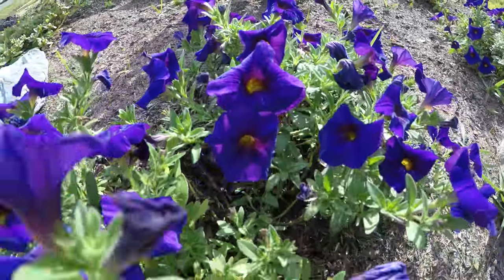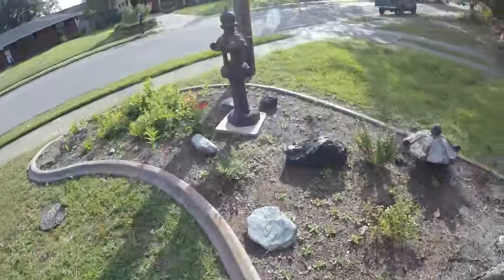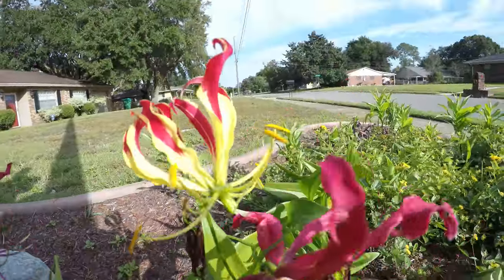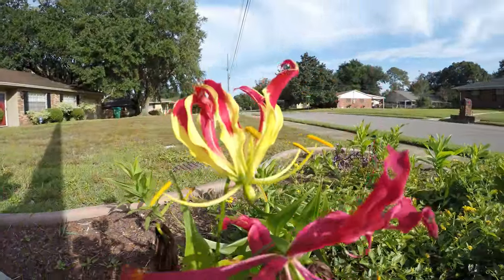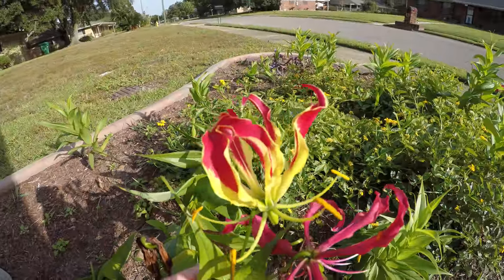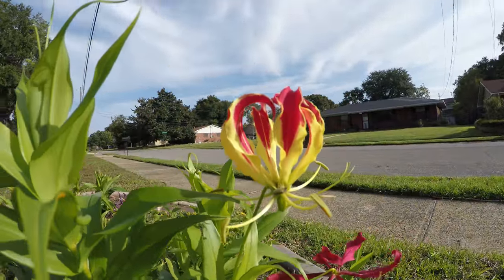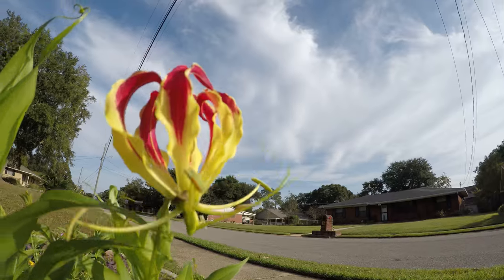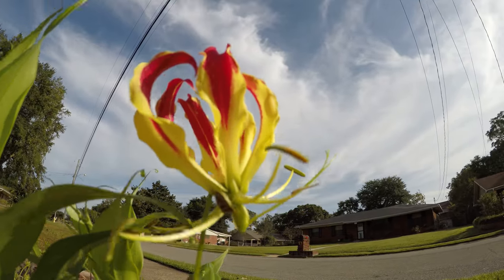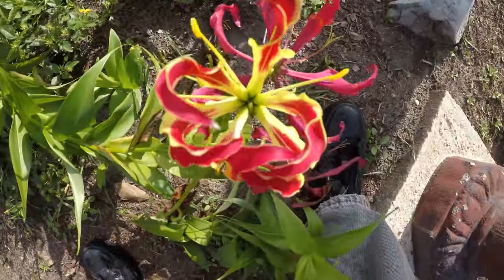Let's make this about a minute, minute and a half long. We'll get another shot of these old purty flowers over here yonder. If I knew what I was doing, that'd be awesome.